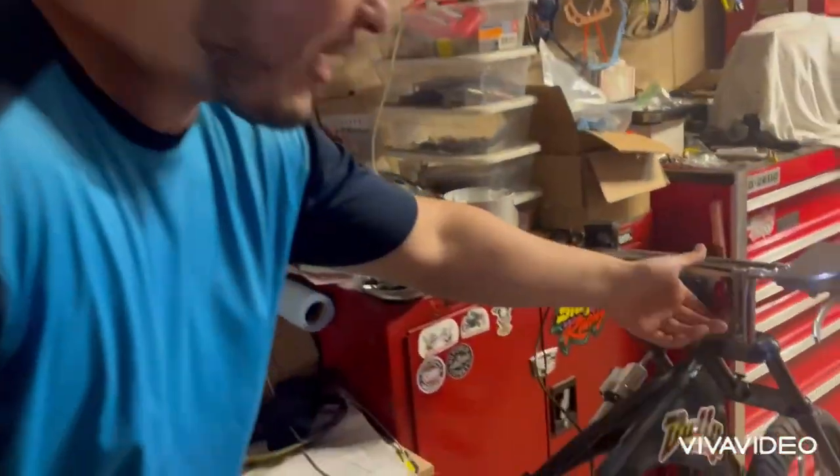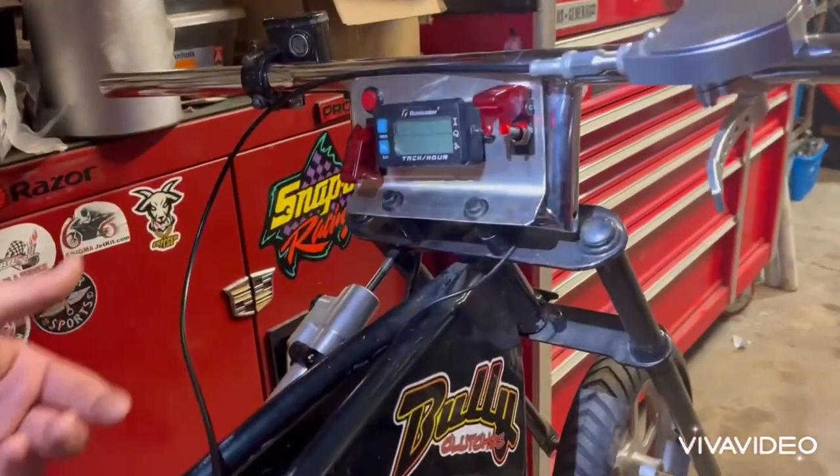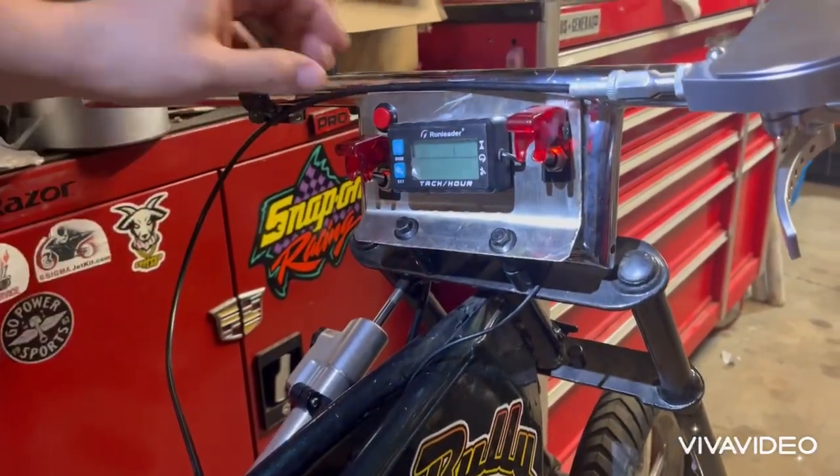What's up man, it's your boy mini bike manual. This is gonna be the on switch for my bike, this is gonna be the start for the nitrous, it's gonna be the purge.